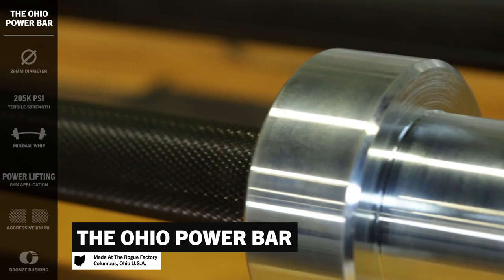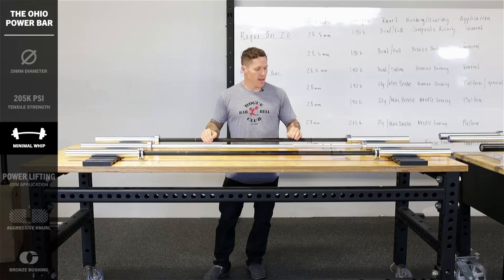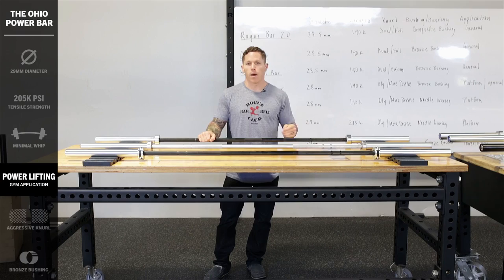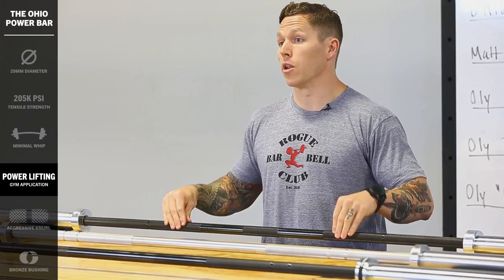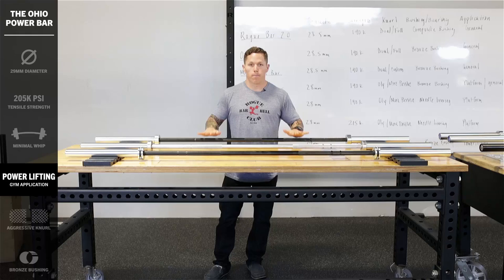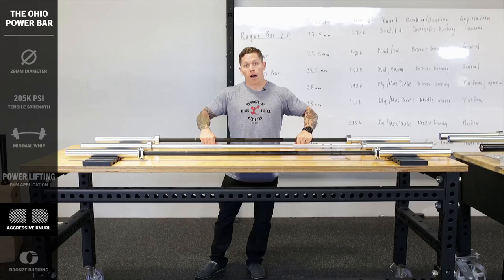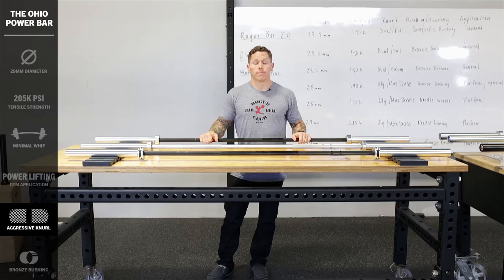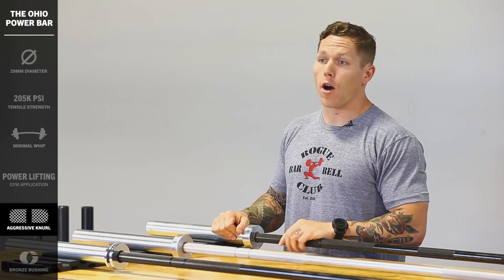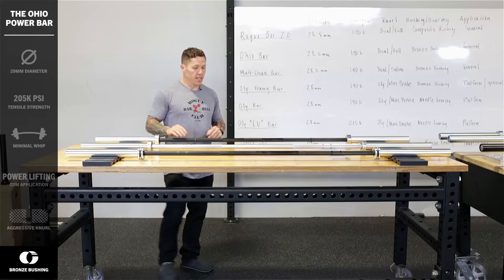Next up, we've got the Ohio Power Bar. The Ohio Power Bar has got an entirely different type of steel — it's a 29mm diameter bar, 205K tensile-strength, and it's a general-use powerlifting bar. There are other bars used in powerlifting applications like a deadlift bar, a bench bar, or a squat bar, but this bar is meant to be capable in all three of those lifts for general users. The knurl is aggressive — you're going to feel that in a pull like a deadlift and it's going to feel really solid in your hands for a bench press. In the sleeve, it's got the same robust construction with two bronze bushings in each sleeve as well as that same snap ring design. This is the Ohio Power Bar.